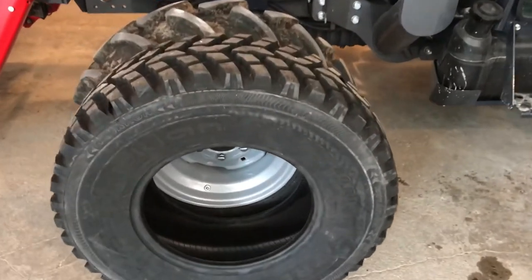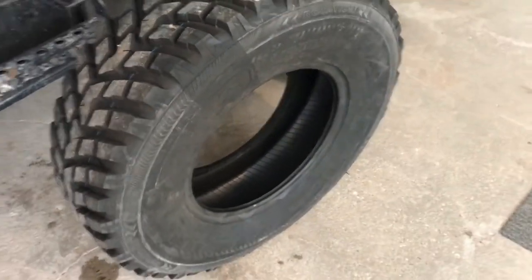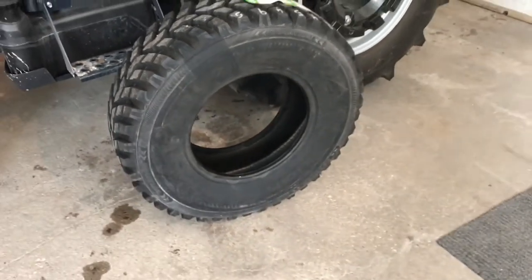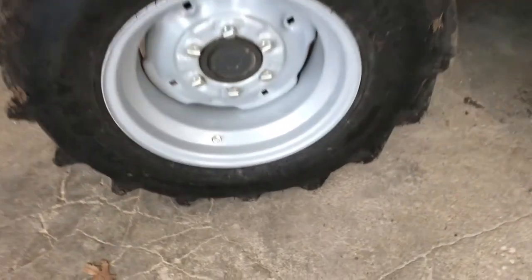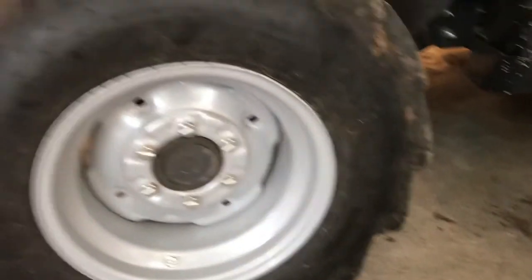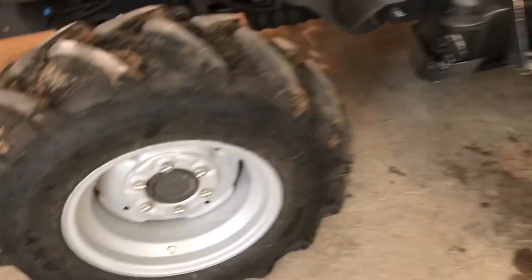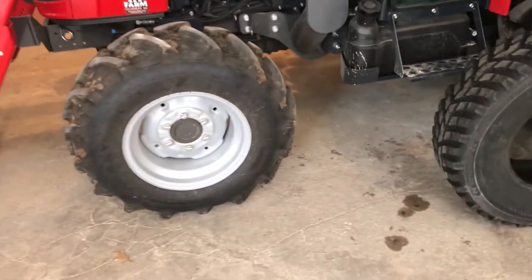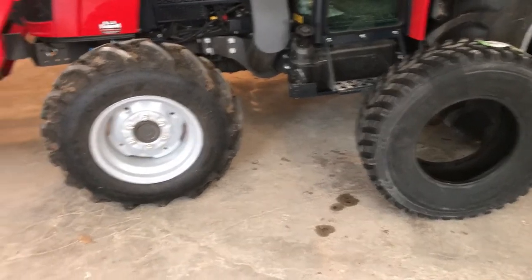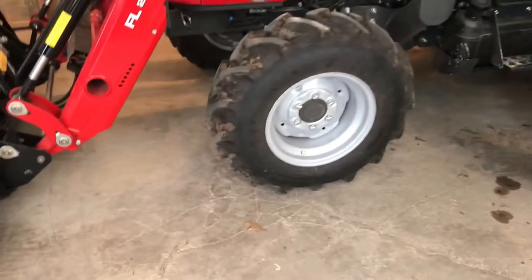A couple other things about this Nokian tire: it's rated to carry 4,000 pounds per tire and you can inflate it to 65 PSI. These Galaxy AgroTrack 2 tires that are on there now are only rated at about 1,520 pounds. So that tire is going to carry about two and a half times the load that the current one would. I'm hoping to get the tires Saturday and go down to the tire store Monday to get these swapped out.